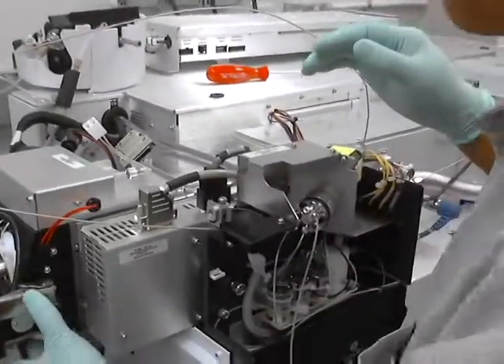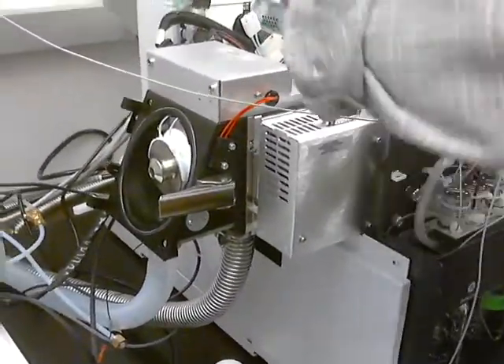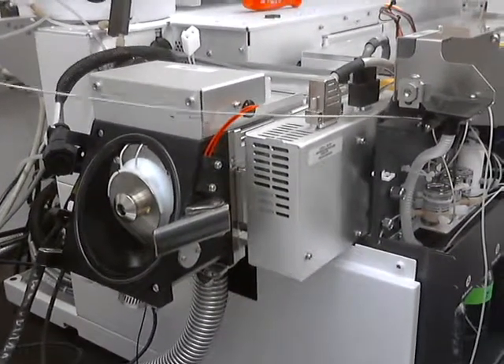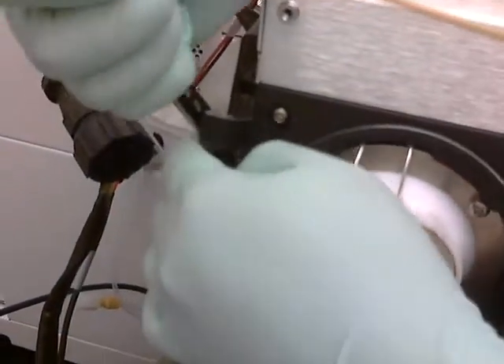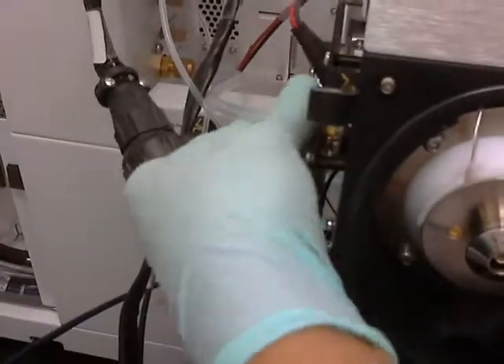Now there's a desolvation chamber right here, and then there's the ion tunnel. Let's take off the desolvation chamber first. We have this big tubing here and this heater connector. Take this nitrogen off — nine-sixteenths wrench. So that comes off.